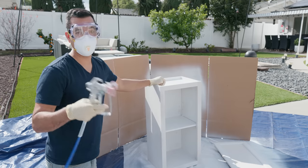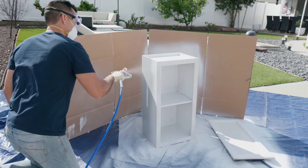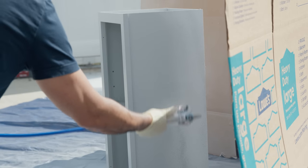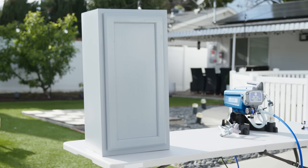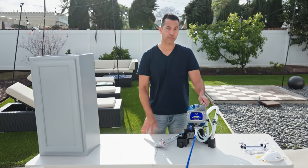Now the moment has come to finally paint our cabinet. And that's it — cabinet's done, looks beautiful, all thanks to our airless sprayer.